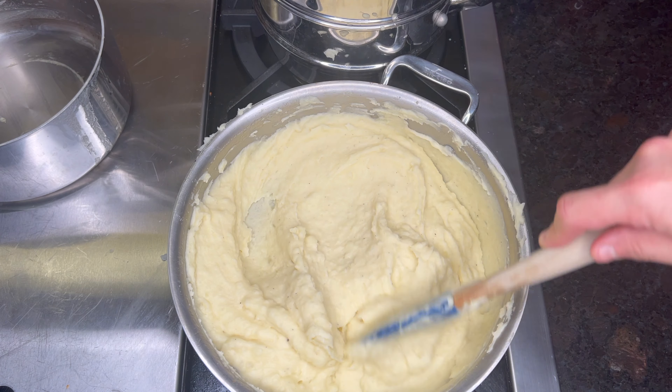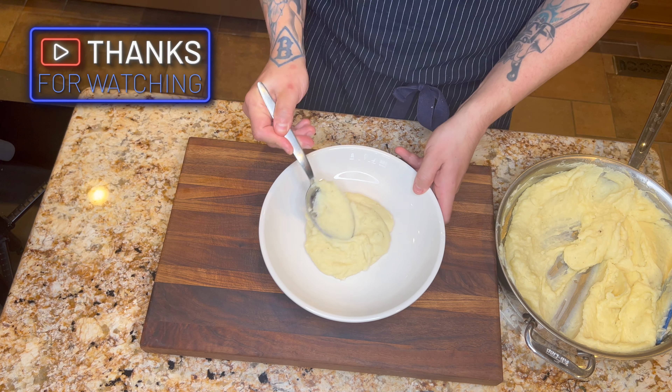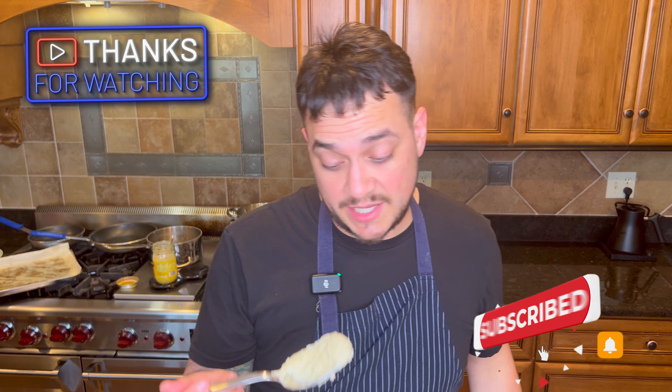Man, these are good. I hate that I love mashed potatoes so much. There you have it, folks — I really do hope you enjoy these as much as I do.